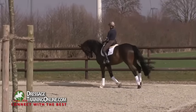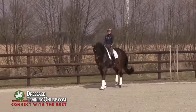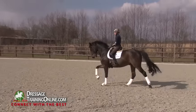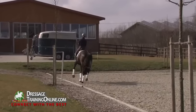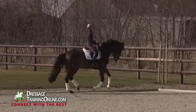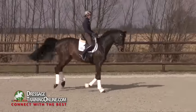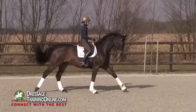So now some flying changes. It's really staying in the same body position — nice and uphill, staying on a straight line. Always uphill forward.